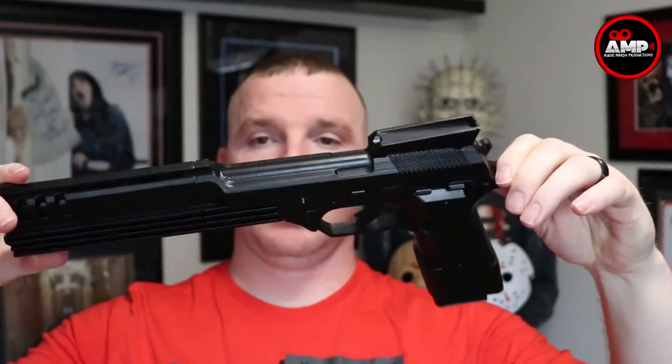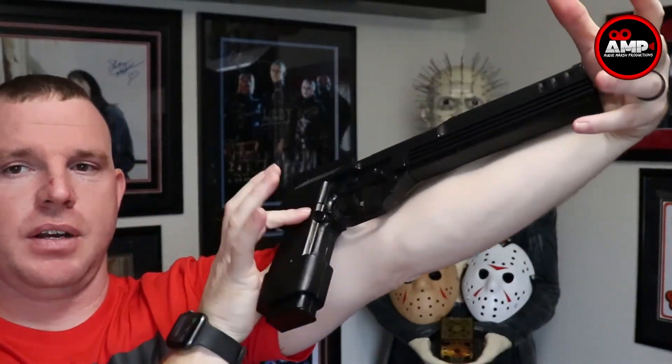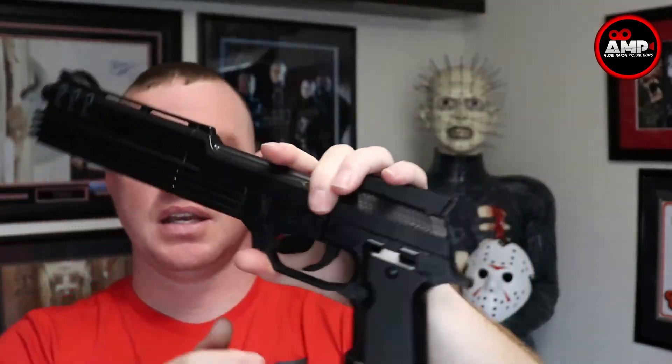The noise you hear is my printing machine — I actually print the RoboCop Auto-9, I believe it's the Auto Loader 9 from the movie. It is huge and movie-accurate in terms of size. It doesn't shoot — it's for display only — or if you want to send it off to get signed by Peter Weller. If you're interested in one, I will be selling these.